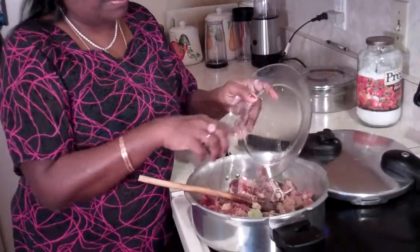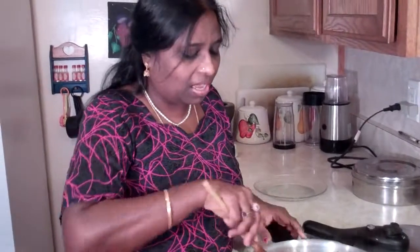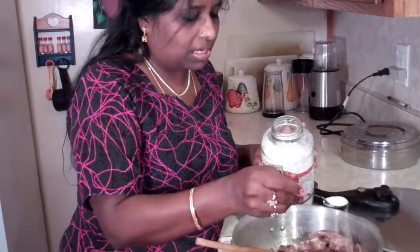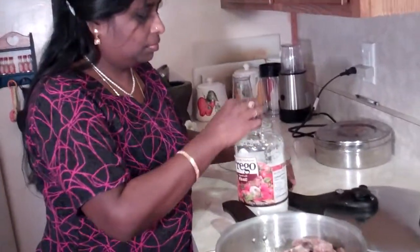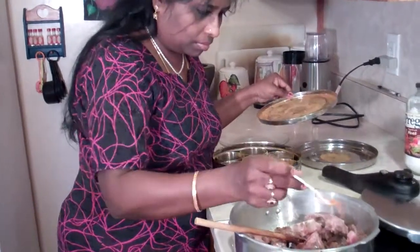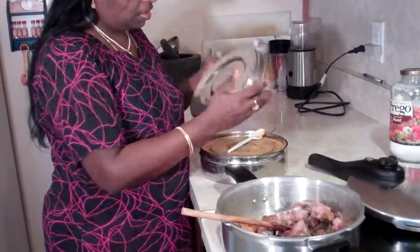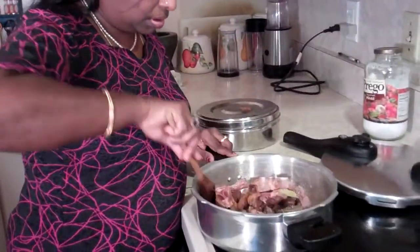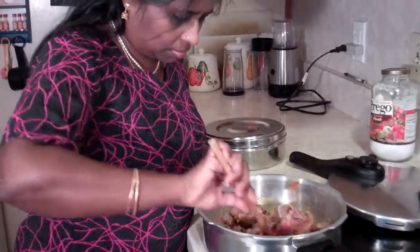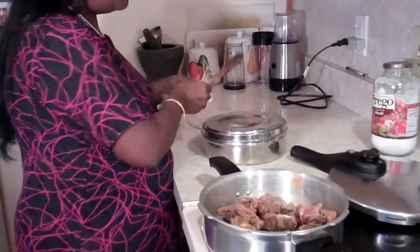Believe me, it's not going to be a sweet curry, but brown sugar gives you that brown, molasses-like color and richness to your curry. Now cover that. Before you cover it, add some salt — I have 1 teaspoon of salt — and 1 quarter teaspoon of turmeric. Turmeric gives you a nice yellow color. Stir it well, then cover and pressure cook for 10 minutes. You don't need any water; the water from the meat is enough.